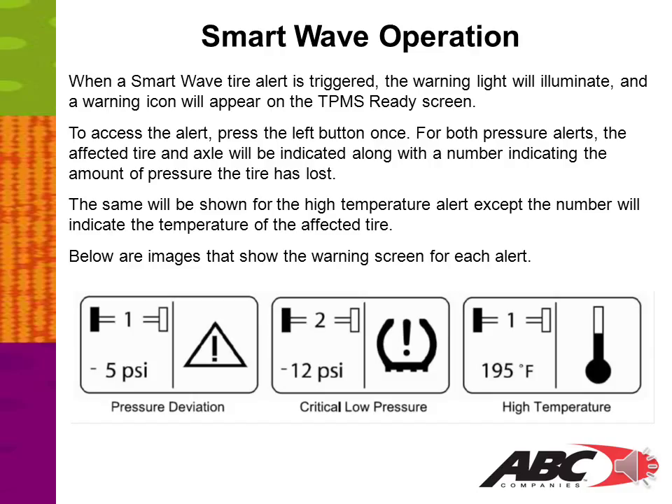When a SmartWave tire alert is triggered, the warning light will illuminate and a warning icon will appear on the TPMS Ready screen. To access the alert, press the left button once. For both pressure alerts, the affected tire and axle will be indicated along with a number showing the amount of pressure the tire has lost. The same will be shown for the high temperature alert, except the number will indicate the temperature of the affected tire. For example: a pressure deviation alert shows axle number one, left wheel, minus 5 PSI. A critical low pressure alert shows axle number two, left tire, minus 12 PSI. A high temperature alert shows axle number one, left side wheel, at 195 degrees.